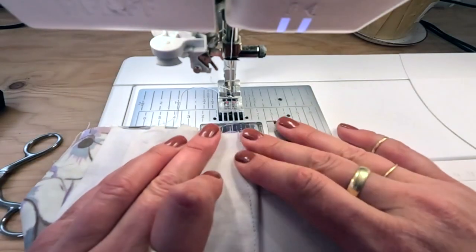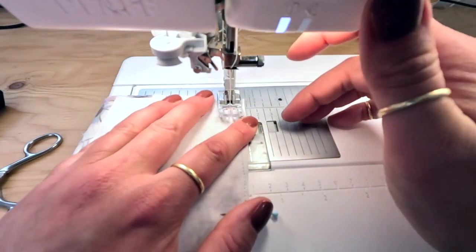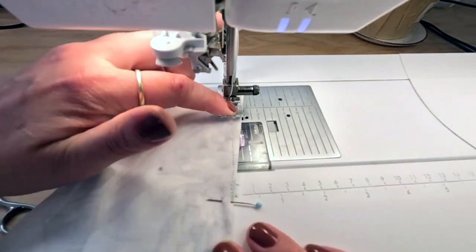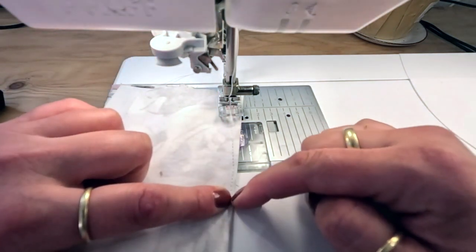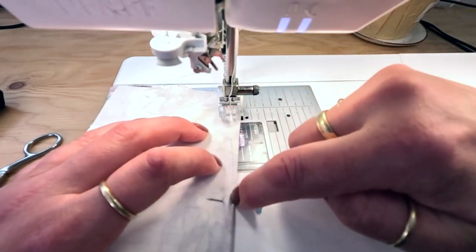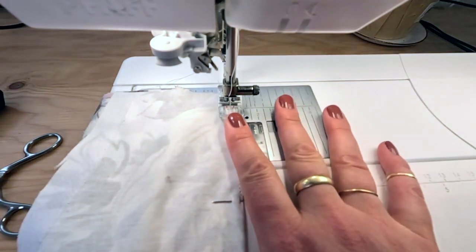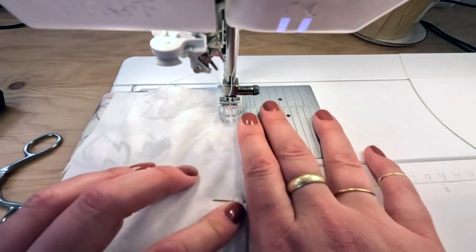Here we are at the sewing machine, about to sew this dart. I'm going to start right at that notch and backstitch at the end. I'm going to sew in a more or less straight line, but as I approach that little circle mark—the point marking the end of the dart—I want to gradually taper off so I don't get a weird angle where the dart ends. I want it to be as subtle as possible.